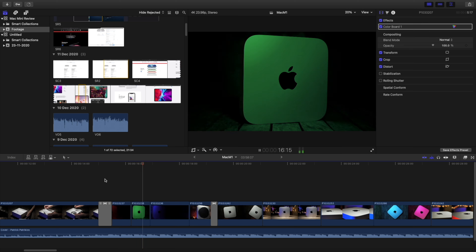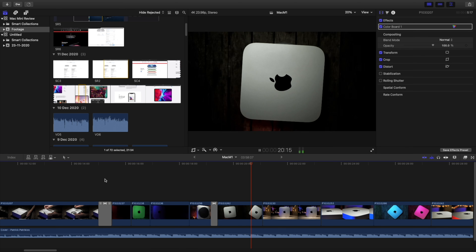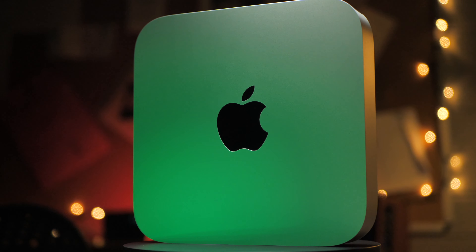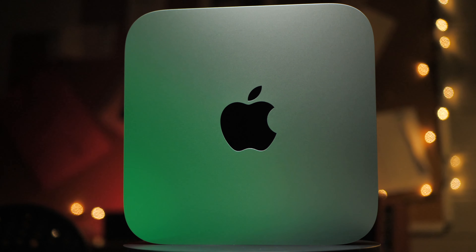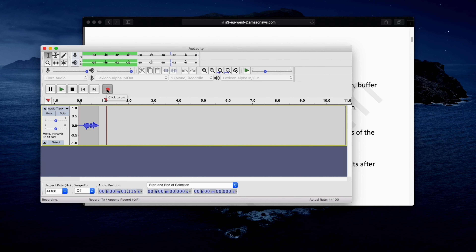I'm told there is a fan in this machine, but after 3 weeks of daily use, I've never actually heard it kick in. Final Cut Pro is optimised for the Mac, but I've never been able to work in Final Cut Pro so quickly and with no worries. So my suspicions were right — this base model machine really is a revelation when it comes to video editing.